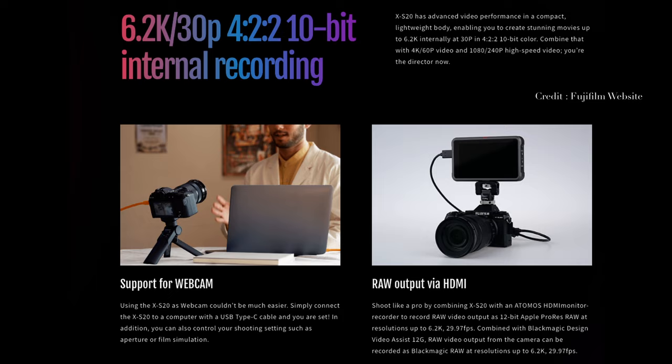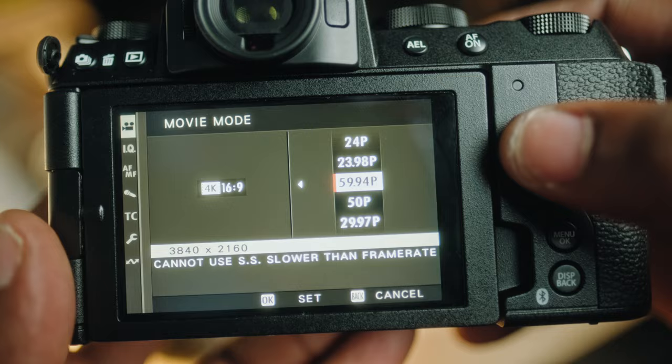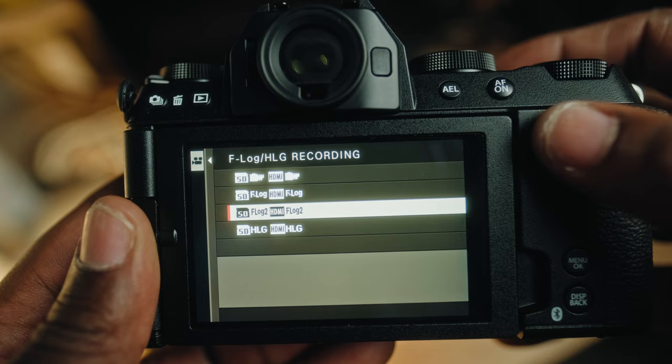Let's talk about the video capabilities — videographers are going to love this camera. The X-S20 boasts some impressive video specs: we're talking 6.2K open gate up to 30 frames per second, and 4K up to 60 frames per second. Internal 10-bit recording and various log profiles give you tons of flexibility in post production.